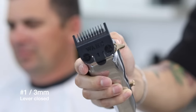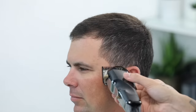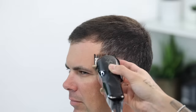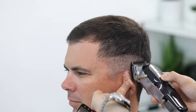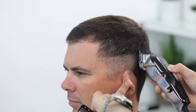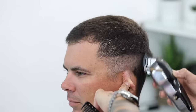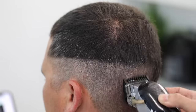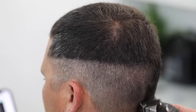Now using our number one guard, lever completely closed, we're gonna put in our first guideline. We're gonna start at that temple peak area and then work our way evenly back. Make sure you're easy with your strokes and keep a comb or small brush on your opposite hand to clean the surface after every few strokes. Make sure you are using your opposite hand to pull the ear down — last thing you want is for his ear to get caught in that clipper.